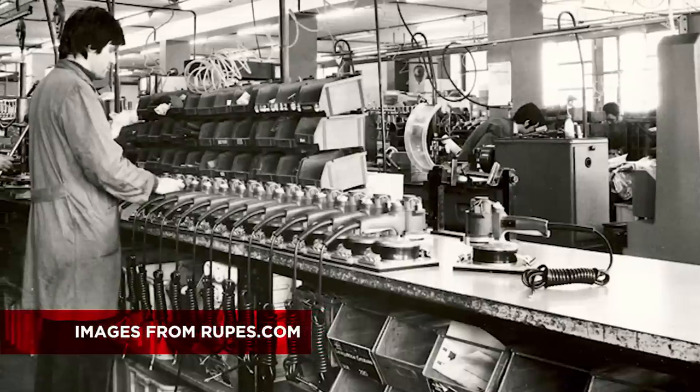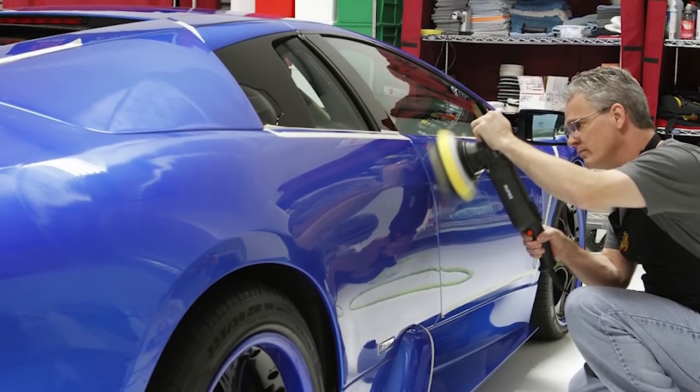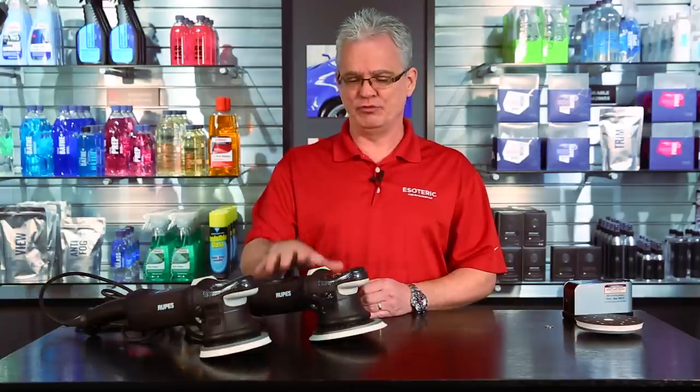When we took on the line, we were one of two distributors in the United States and the very first to carry the product line. When we met Rupes at the SEMA show in Las Vegas, about four and a half years ago, there were only three of us in the country who had an opportunity to work with the first machine. Two out of three of us became the very first distributors. We found out these had the opportunity to completely change the way detailing and paint correction is being done.